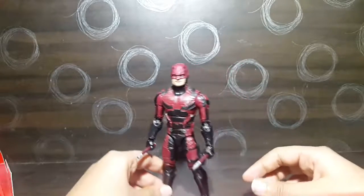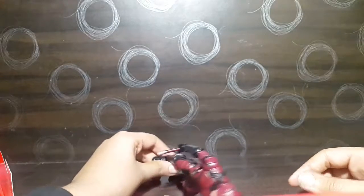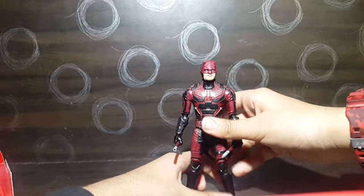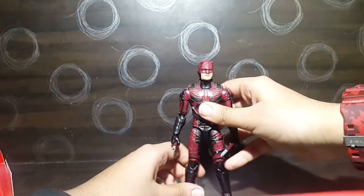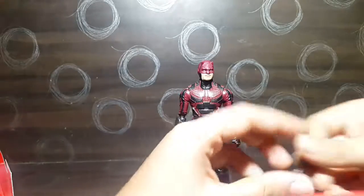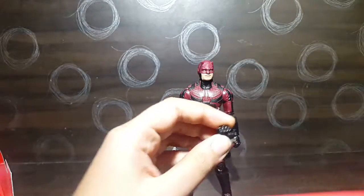Here's the back of the figure — just Daredevil's back and legs. It's a pretty good paint job with this figure, and the detailing and sculpting are also nice. It's a really good figure and I'm glad I bought it.